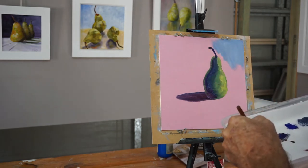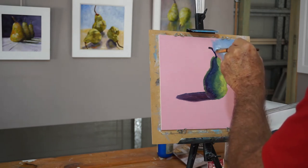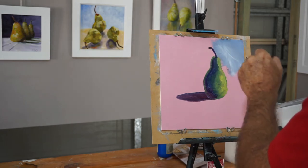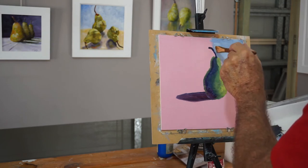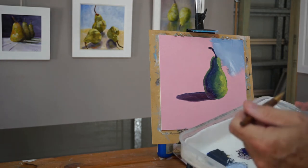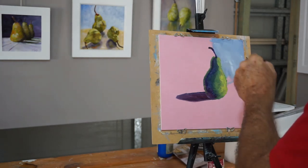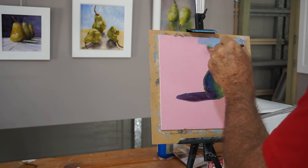When we come to doing other studies, we can paint like this pear and change it up by changing the primaries. We can use a different blue, a different yellow, yellow ochre, a different red — alizarin crimson or burnt sienna. Try painting with those and see how they turn out. You'll end up finding certain colours you prefer to use in your palette.